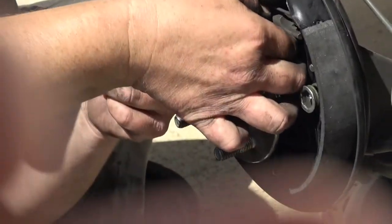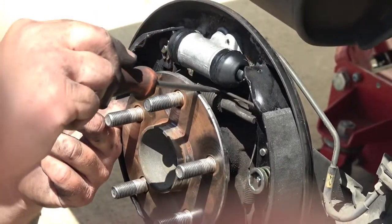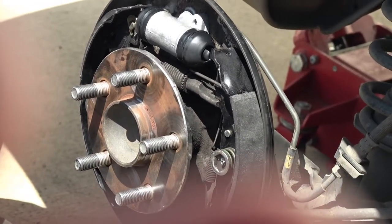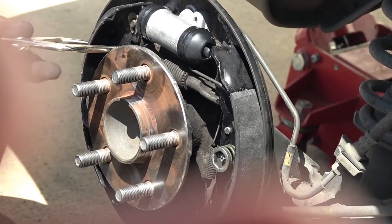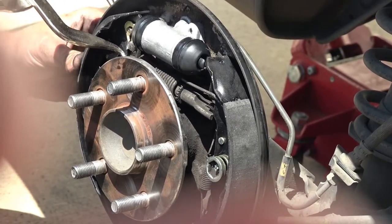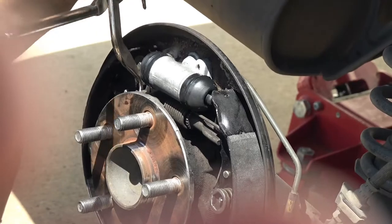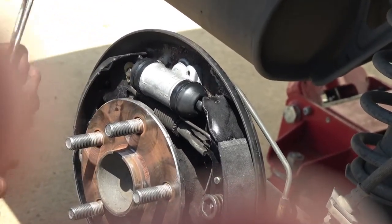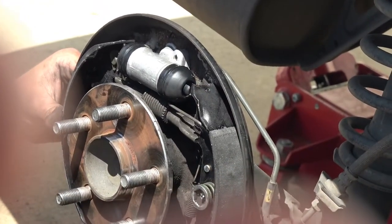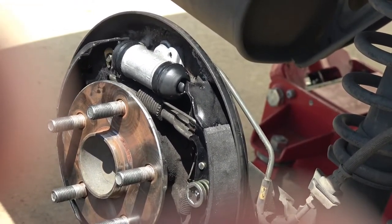The most important part I forgot to mention: when you're doing the reinstall on that pawl, make sure the adjuster is all the way in — meaning you want it at the lowest setting. Where the shoe brakes would be in the return position — you don't want them squeezed out going towards the drum. Once you do your adjustment, since these are new shoes and the drum will be new, I want it at the lowest setting, and therefore doing my adjustment it'll be a little bit easier for me to work the shoes outward than have them go back in.